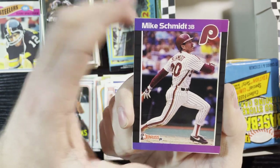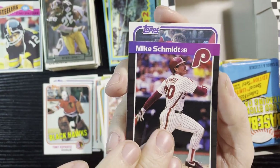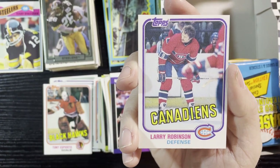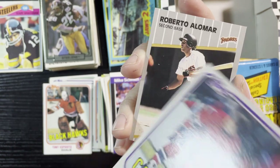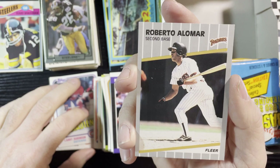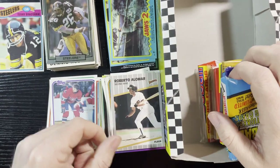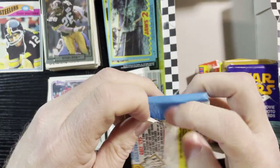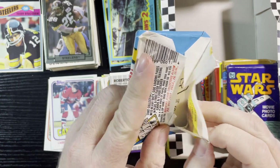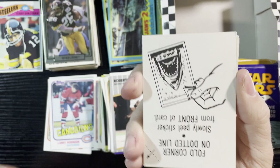I gotta look into that because everyone loves Mike Smith — you and I both. Up next, Larry Robinson of the Montreal Canadiens. Very nice card, very good player too. All these hockey cards are great cards. And last one is Roberto Alomar of the Padres.